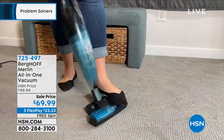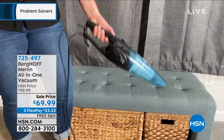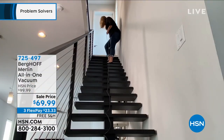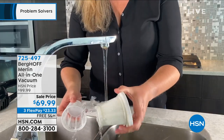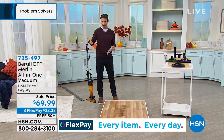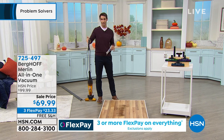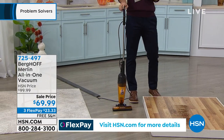On top of that, you're getting your handheld. You're going to be able to do all of your handheld vacuuming on your upholstery, on the curtains, maybe even out to the car. All of that in one from a world renowned brand, and you're getting it today for $69.99. It's on three flexible payments of $23.33, and we are going to cover the shipping and handling.